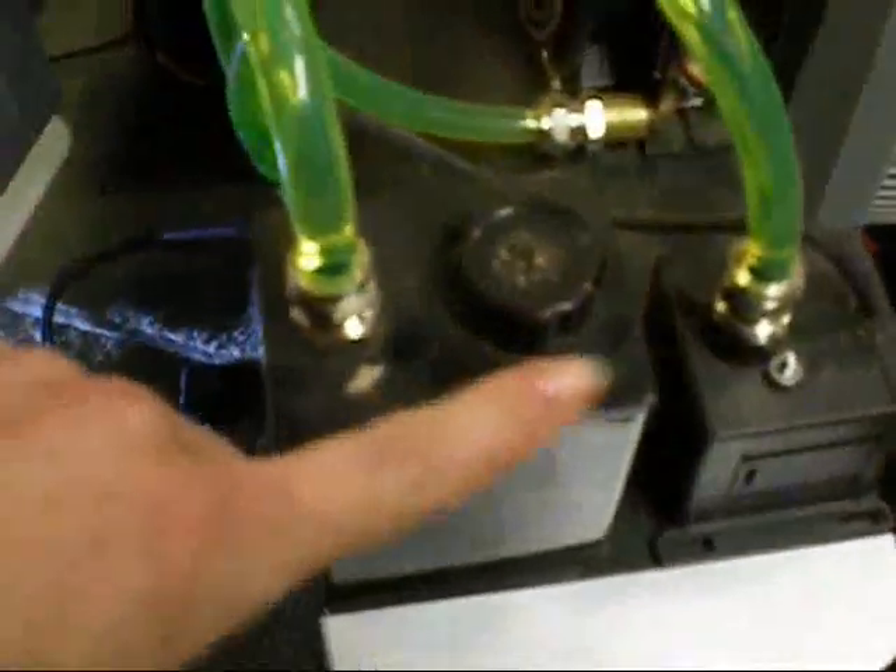You have a reservoir pump, pipe coming out, goes into the CPU, comes out of the CPU, goes down to the bottom here into the GPU. You can see one there, one there.